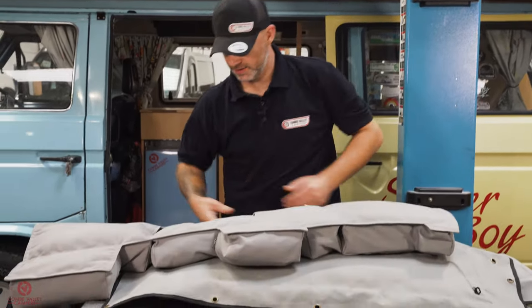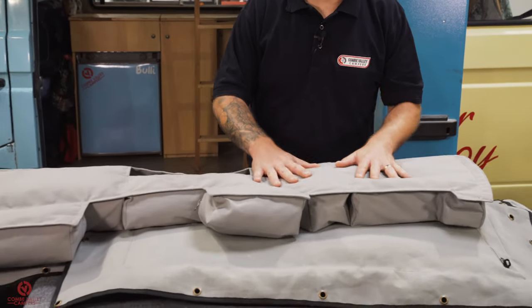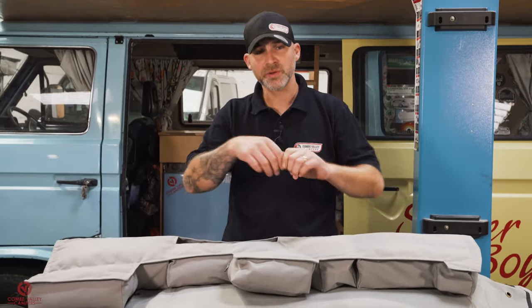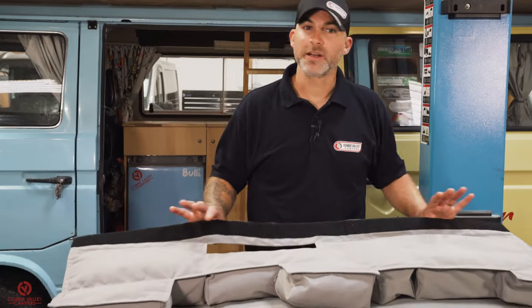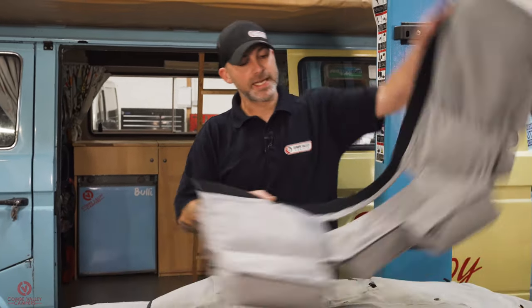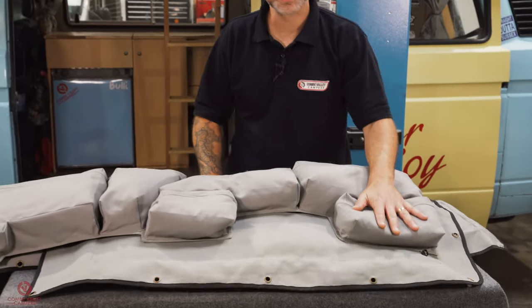On the back there's a large velcro strip, and what you get in the kit is a self-adhesive velcro strip. As long as you clean the area, you literally peel the backing and put it on. This prototype isn't self-adhesive, but the finished item is very close. It has six bags in total.